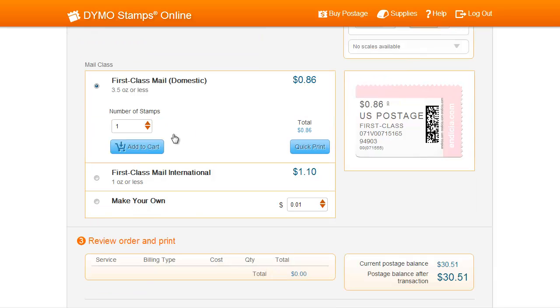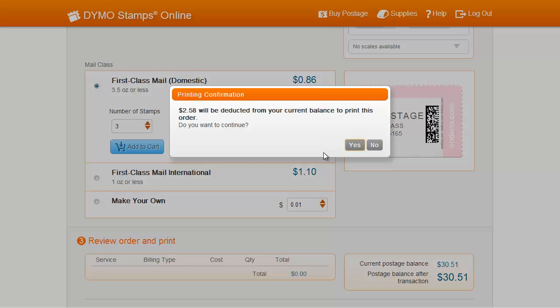You are now ready to print. Make sure you have the right amount of stamps selected and then hit the Quick Print button. You'll see a popup alerting you of the amount to be deducted from your postage balance. If you're ready to continue, press Yes.